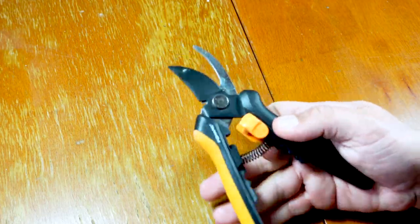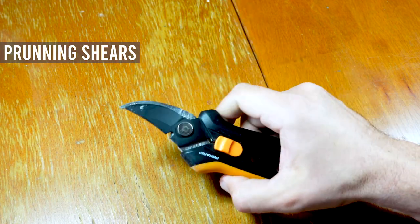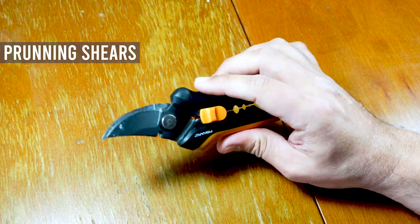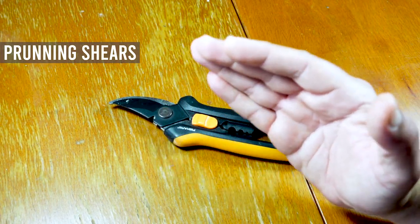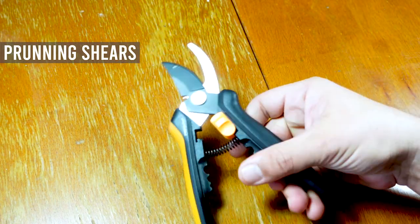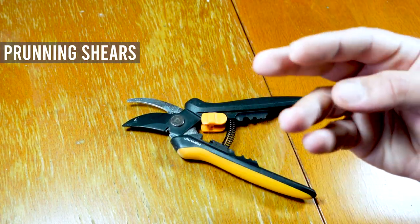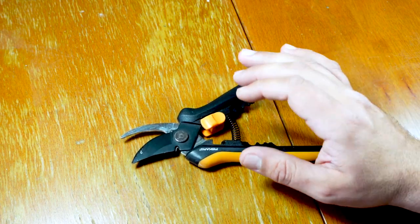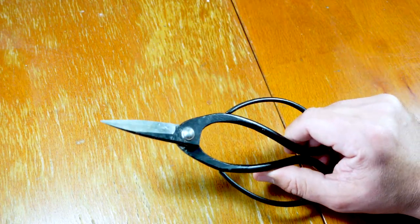I don't want you to get discouraged starting this hobby, so let's begin with this basic pruning shears. It's a basic tool but I still use it — buy a good brand, not sponsored or anything, but a good brand will cut very cleanly. I still use this for bigger branches when I'm forming bonsai and need to prune back, and it's also very good for very big roots.